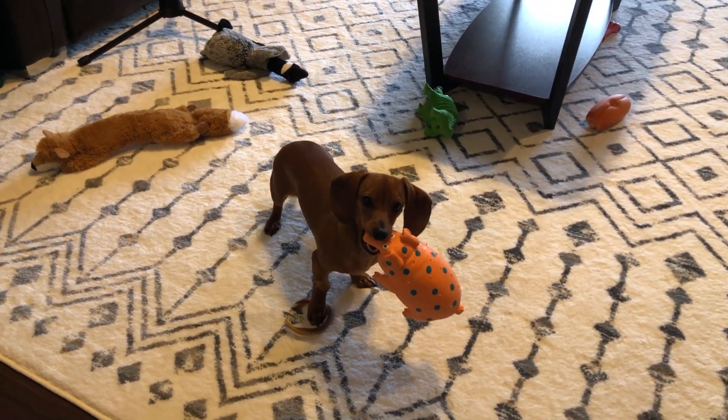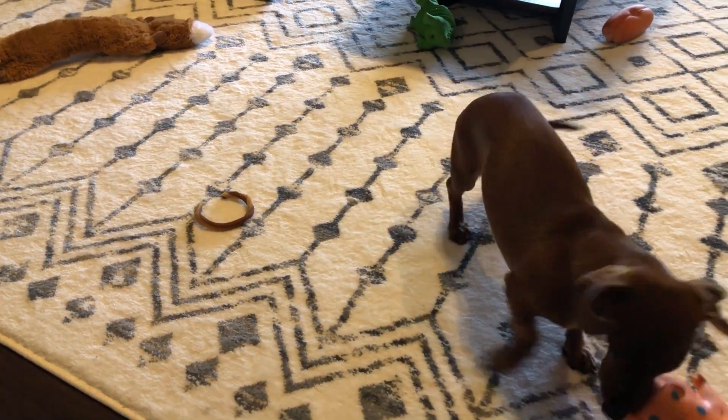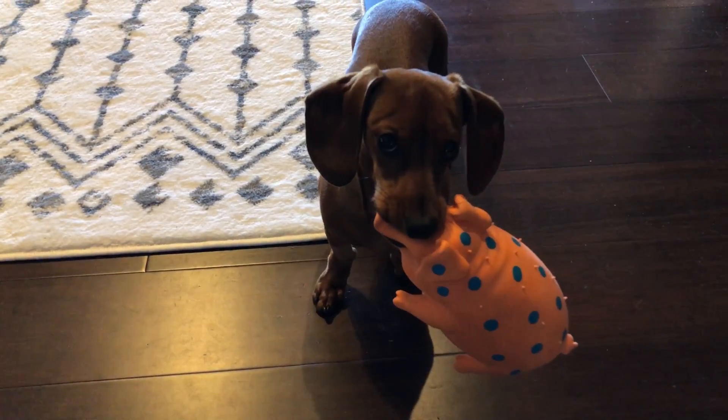Every time daddy tries to work, there's a puppy making noise. How do you help? A little puppy switch somewhere. Hey guys, welcome back for another video.